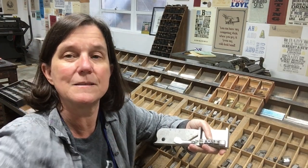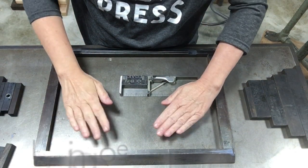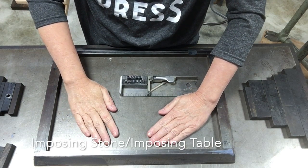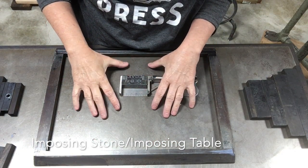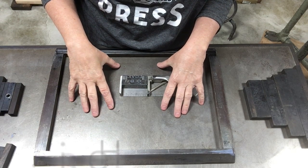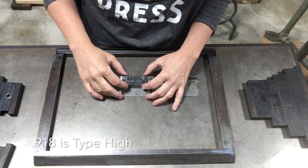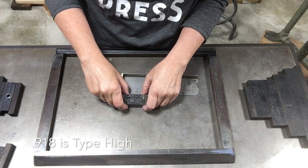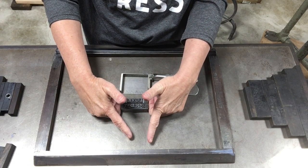Now I'm at my imposing table — this flat steel table where I'm going to set my type. You want something super flat so all of your type is the same height. Standard type size is 0.918 of an inch — that is type high. I'm going to pinch my fingers together like this and push out the type, pinching the two slugs I have on either side with my knuckles on the sides to keep it from moving.